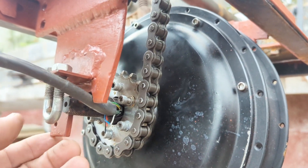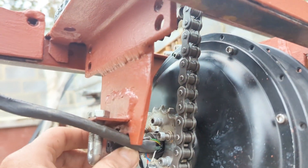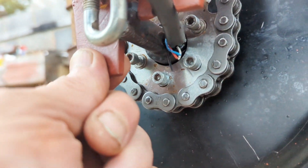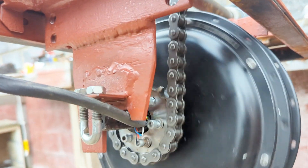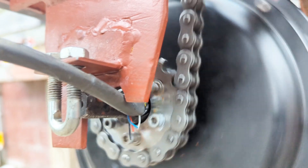We haven't got the motor mounted in yet because I still haven't decided the best way to do it — it needs some kind of tab welding on here. I'm just going to rotate it slowly and you'll see it moving up and down slightly.